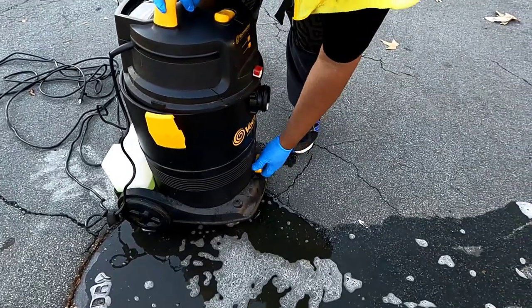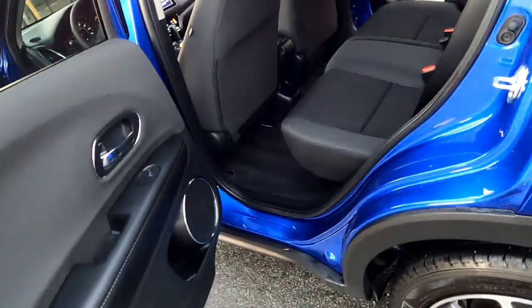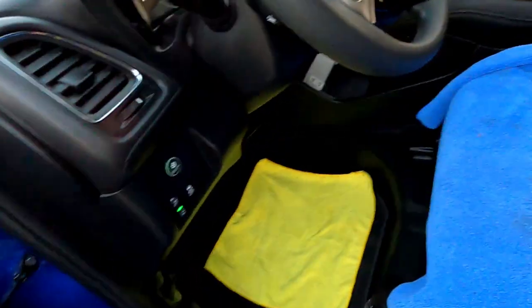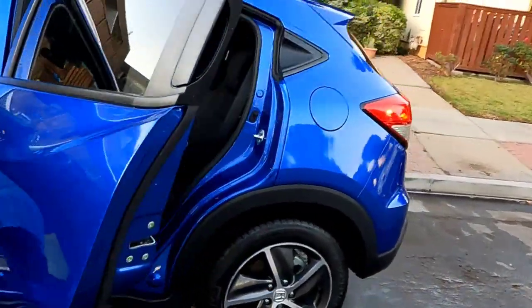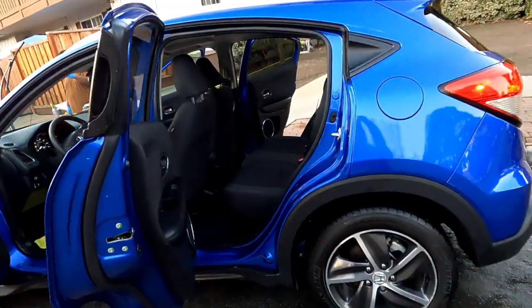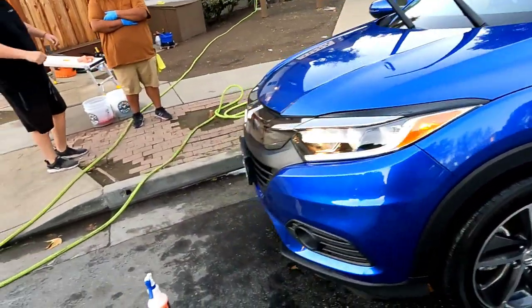Alright guys, we're finally done and we're about to check out the results — let's get it. As you guys can see, everything's nice and clean, extracted, sanitized, door jams wiped down. Everything that's plastic is protected, everything that's leather is protected. We gave them a few towels to put in the bottom. Check out that glass though — we ended up doing a rinseless wash, deep cleaned the wheels, and did the rinseless on the paint with a beat maker. That glass is looking great right there.